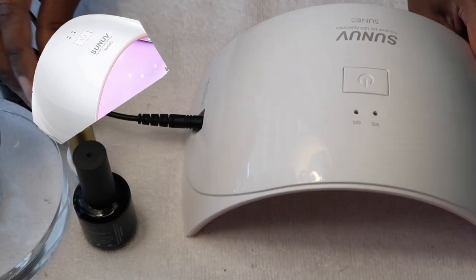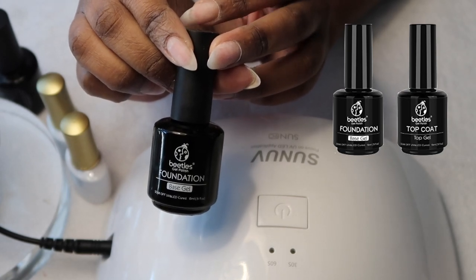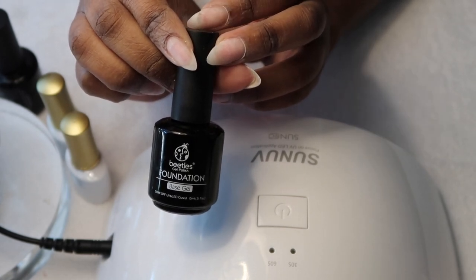Next I grab my UV light, which we've mentioned in many videos, as well as this base and top coat from the Beatles brand. First I'm going to go in with the base coat.